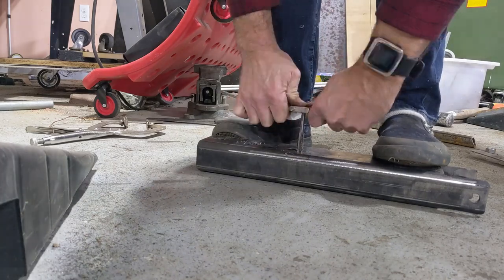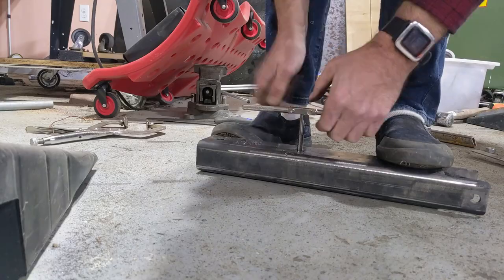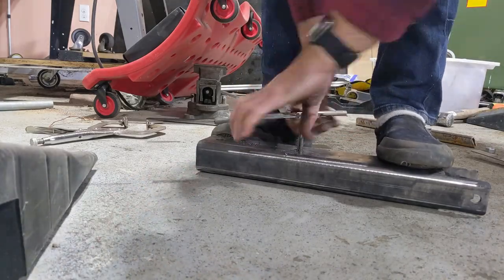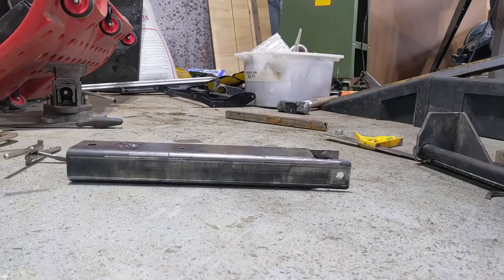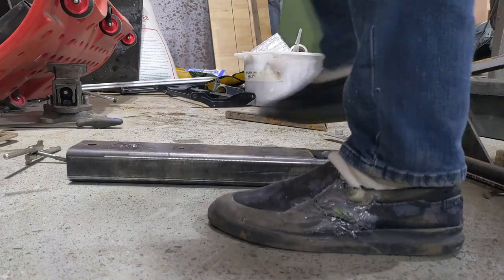Here I'm tapping a 3/8-16 because that happens to be the pin that I have in some old knob I got out of a parts bin, which I then cut down to length. I can use this for manual tilting of the blade.